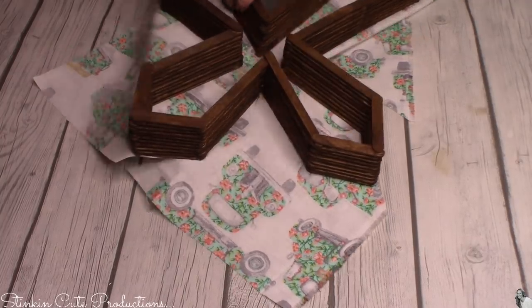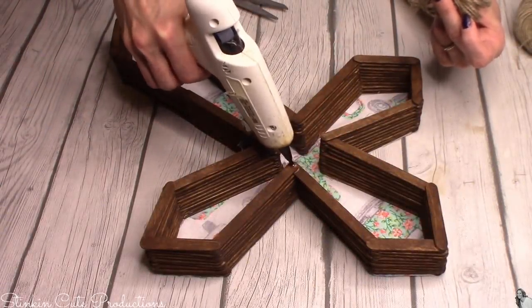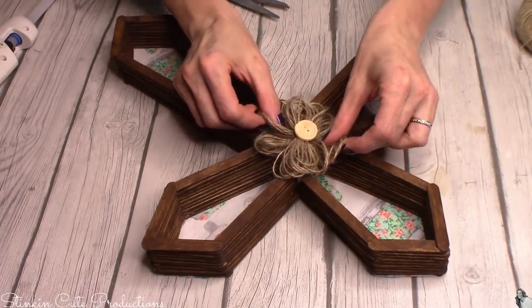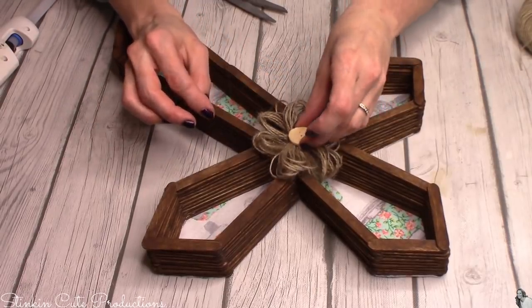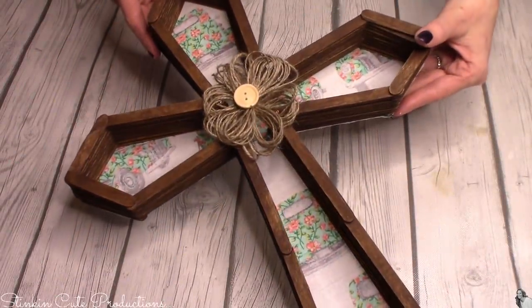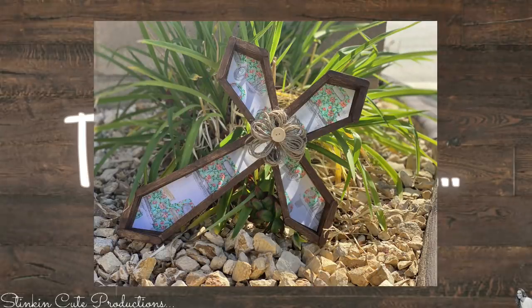I'm going to finish the cross off by adding one of my handmade twine flowers in the center. If you haven't seen that video, I'll link it in the description box below and on the end screen. I thought this was the perfect finishing touch to the center of the cross, and I couldn't be happier with it. I love this fabric - let's go take a look at it.